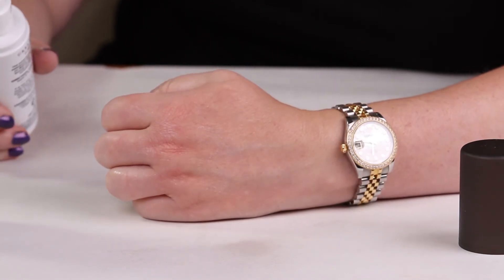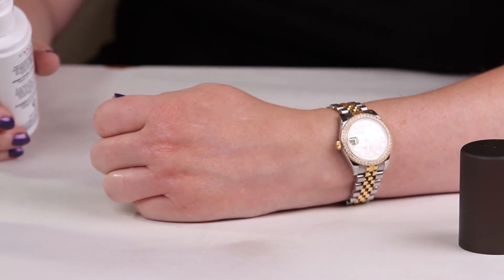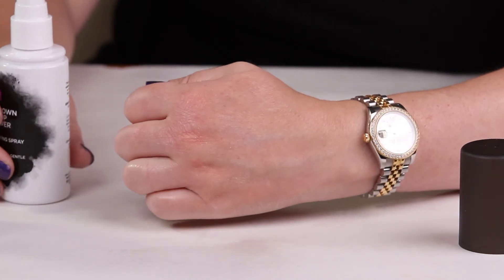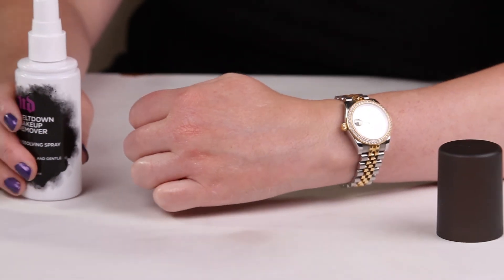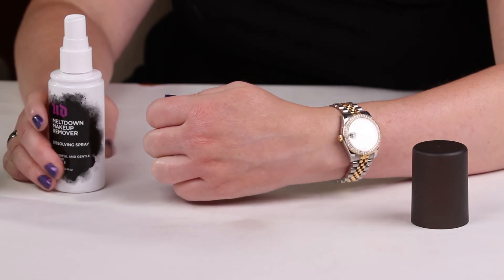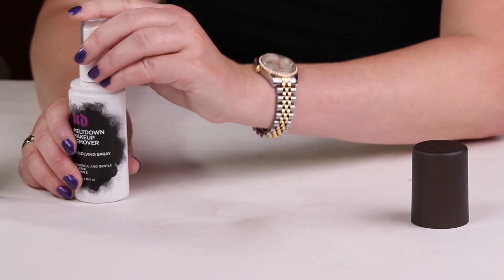Obviously you don't want to do that every single night, because your skin needs more exfoliation and things like that. But this does a pretty good job, as you can see, because liquid lipsticks can be notoriously difficult to remove. So this did a great job, and for $26 it's a pretty good deal.